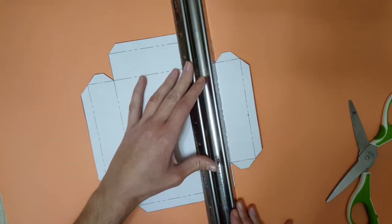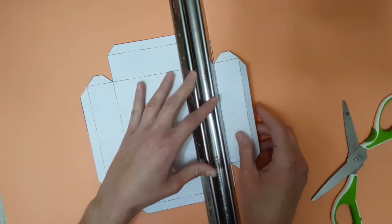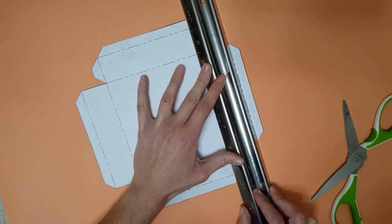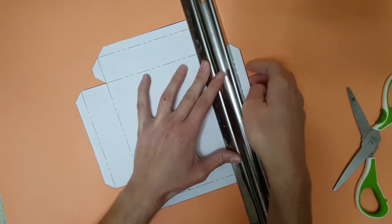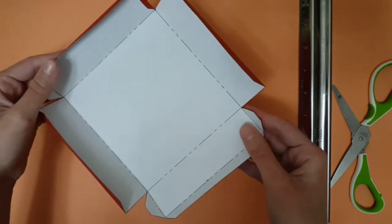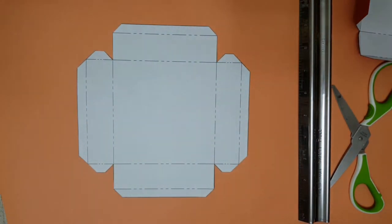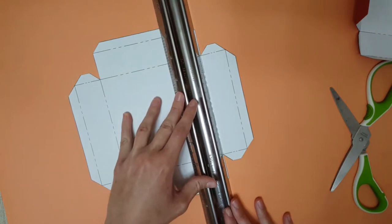Again, rest the safety ruler behind the folding line. Scratch the line with the tip of your scissors and then fold inwards. Continue as I have shown you. Now that is all the sides scored and folded. You're going to do the same for the other box, the green one. To save time, you could first score all of the folding lines and then fold the sides after.